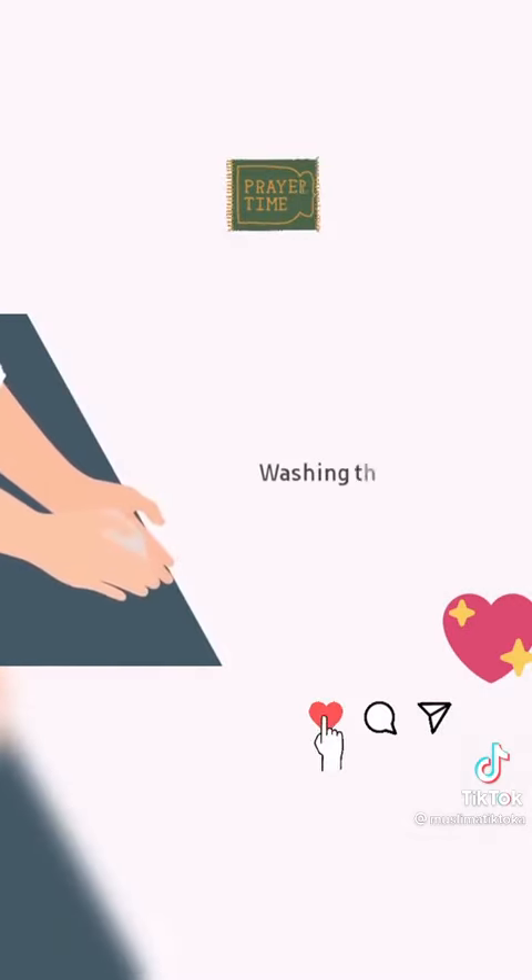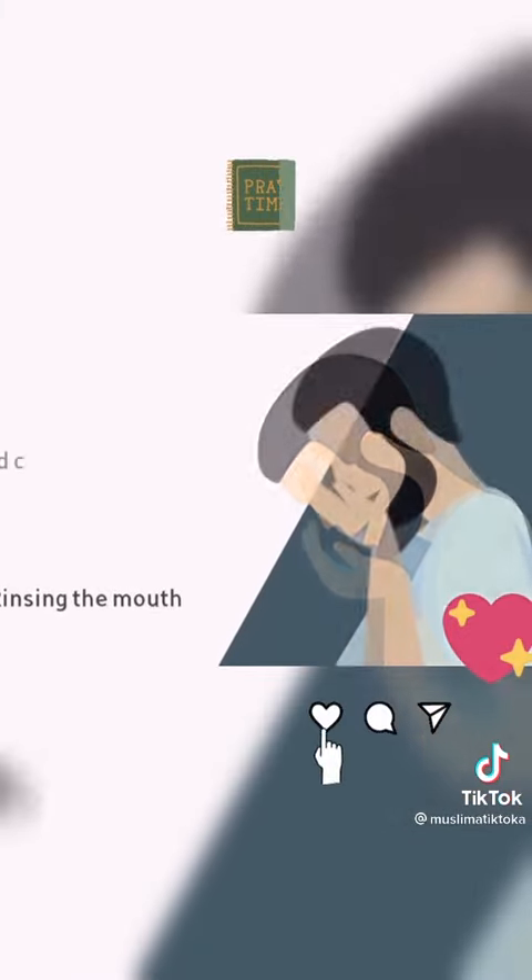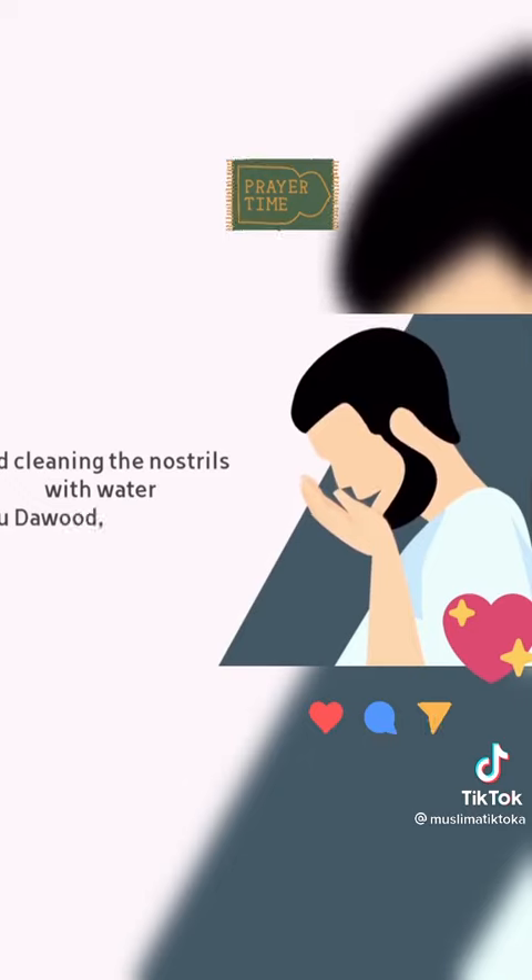Then washing the hands three times. Then rinsing the mouth and cleaning the nostrils with water.